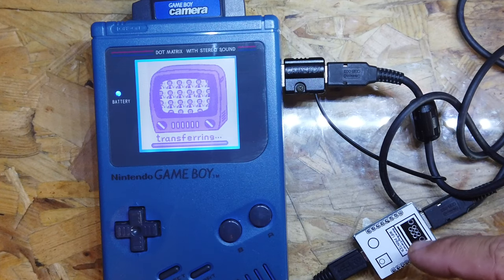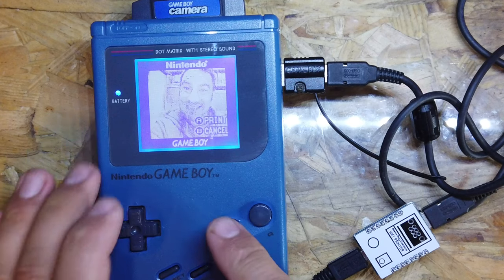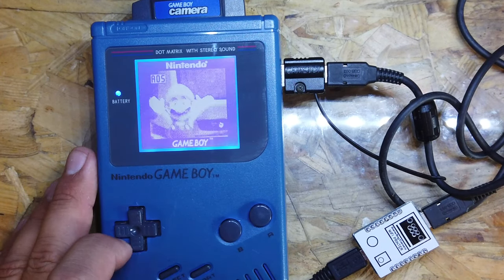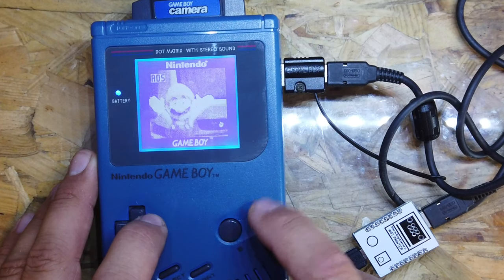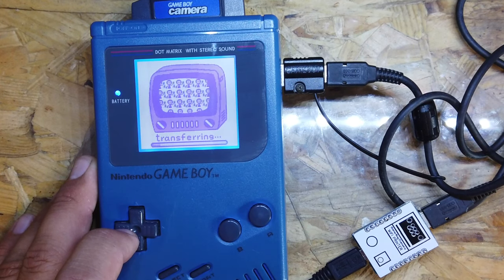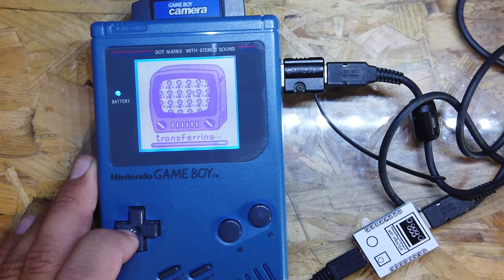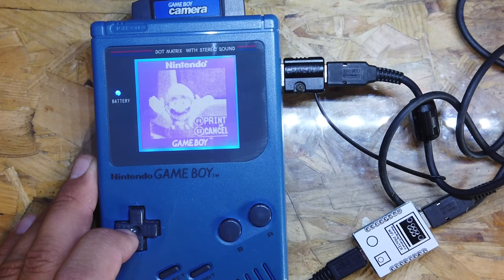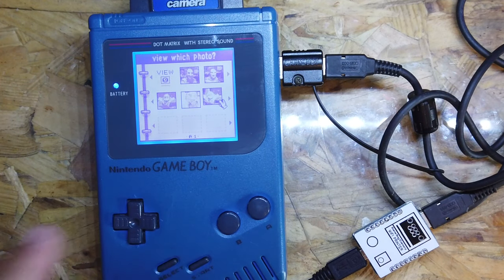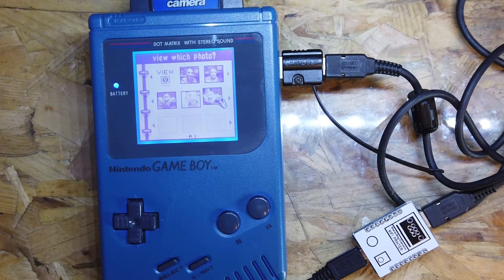It's transferring — looks like it's doing something, fingers crossed. That's coming down the cable into the Wi-Fi Printer, and it's printed. Let's take the Mario one across as well. Okay, that's printed too. I'm going to turn this off, get my laptop out, and do a screen record of transferring this across to see how it works.